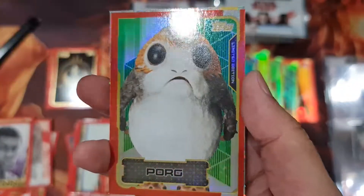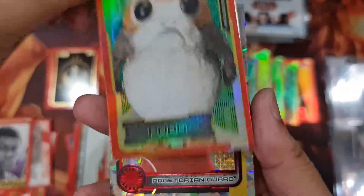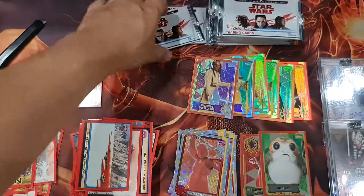Oh, double limited edition! Well, it's a duplicate, but we finally got one from this booster box!